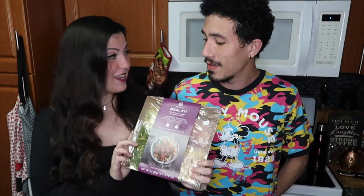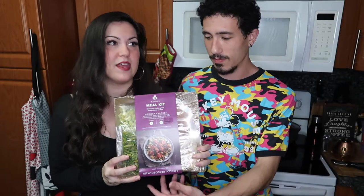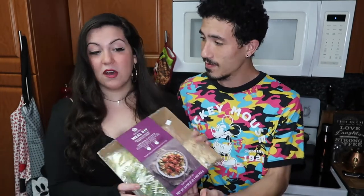We're back in the kitchen and this time we're cooking another meal kit, but this is from Publix, which is pretty cool because Publix now has meal kits the same way that HelloFresh, Blue Apron, and Sun Basket do. They've had it for a while now and we've been thinking about doing it, so we decided let's just go ahead and try it and review it.